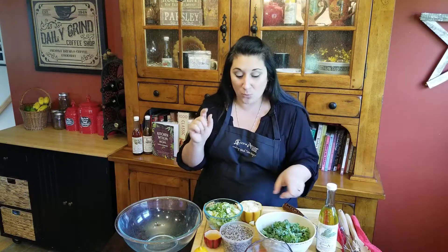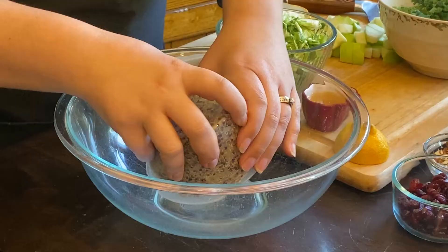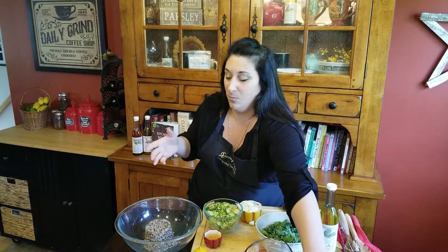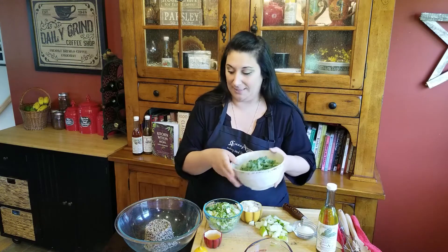Again, it sounds like a lot, tons of ingredients, but it's kind of easy. So we're going to start with some quinoa. If you don't have quinoa, you can use rice — brown rice would be the best. But I love quinoa. This is leftovers, because what's better to do with leftovers than make a nice salad.